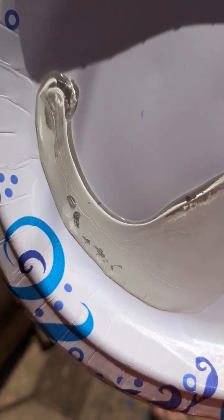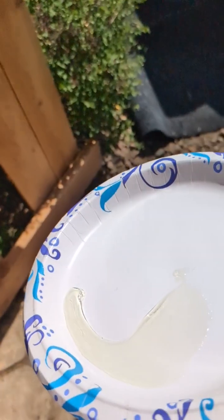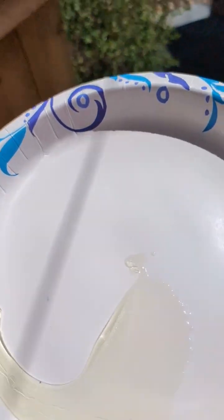Always wear gloves because you can get this stuff on your hands and walk outside and it can do all kinds of weird stuff. I just thought that was so neat how fast it solidified.